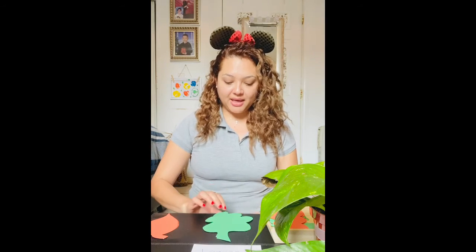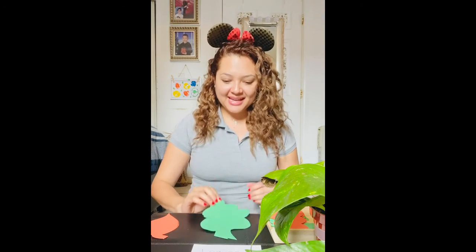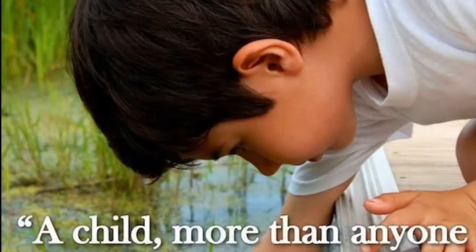I hope that you enjoy it — you can also do it at home! Be creative and color your leaves however you want. Okay, thank you for watching!